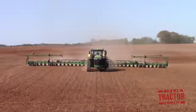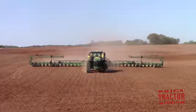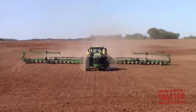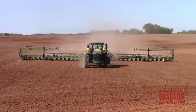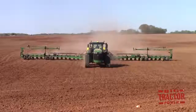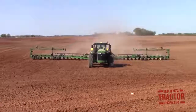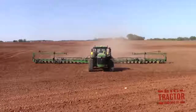Once the seedbed is ready to go, then it's time to start putting the corn seeds in the ground. Typically the farm is shooting for the middle of March, right around St. Patrick's Day on the 17th, to start planting corn. Here we can see a big 90-foot-wide John Deere DB90 planting 36 rows of corn. And again, this heavy tillage helped warm up the soil, helped break up the compaction, and helps get the corn crop off to a great start.